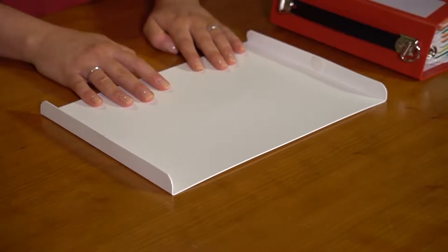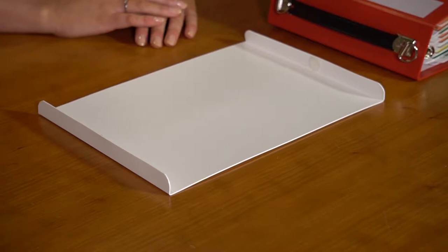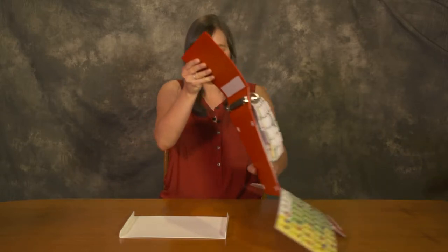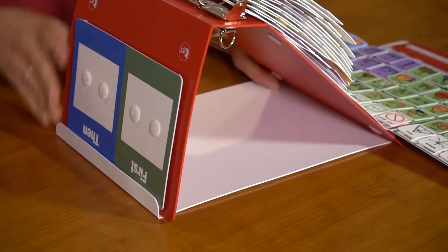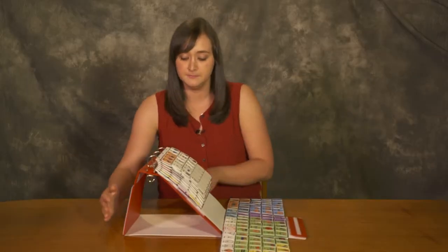A binder stand comes with every CVS kit. A binder stand shortens the overall length of the system when it's in use, and it also lets a child or practitioner access the system from a different angle. I'm going to place the binder in the binder stand here, and as you can see, it shortens the overall length of the system.